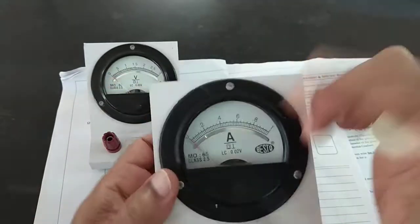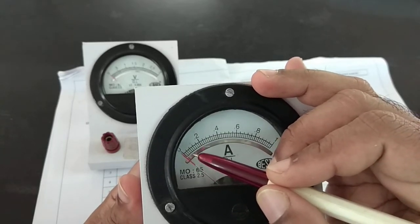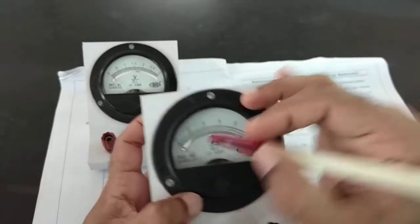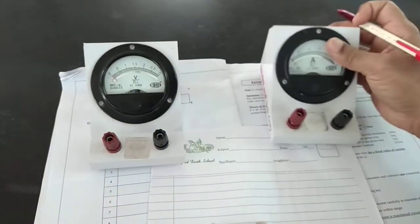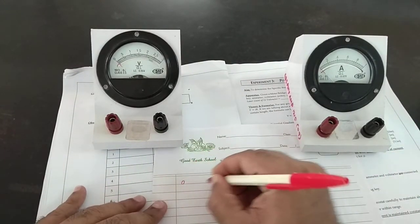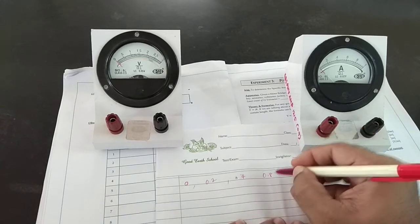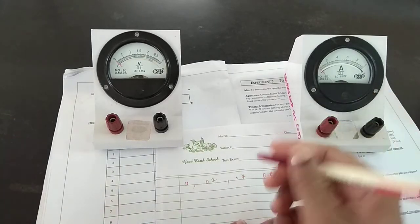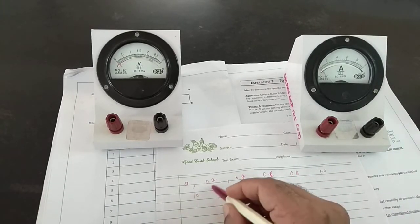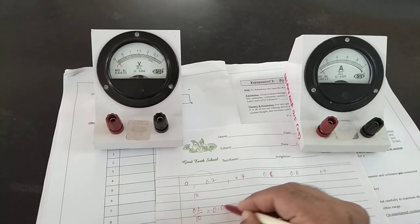If you count carefully between 0 and 0.2, there are 10 divisions. So what is the value of the smallest division? You have 0, 0.2, 0.4, 0.6, 0.8, and 1.0, and between any two consecutive marked values there are 10 divisions. That means each division is 0.2 divided by 10, which equals 0.02 ampere — that's the least count.